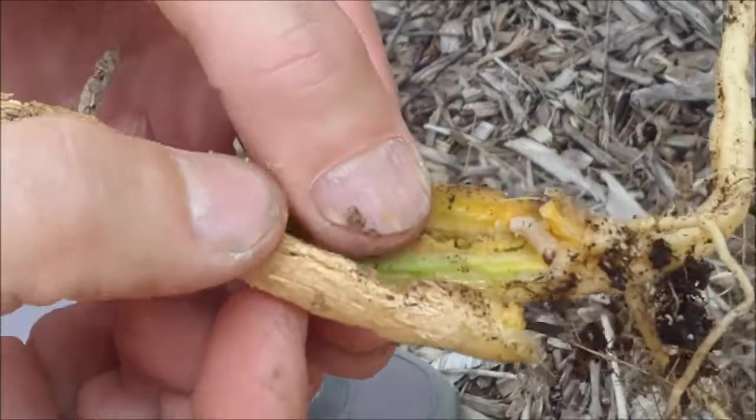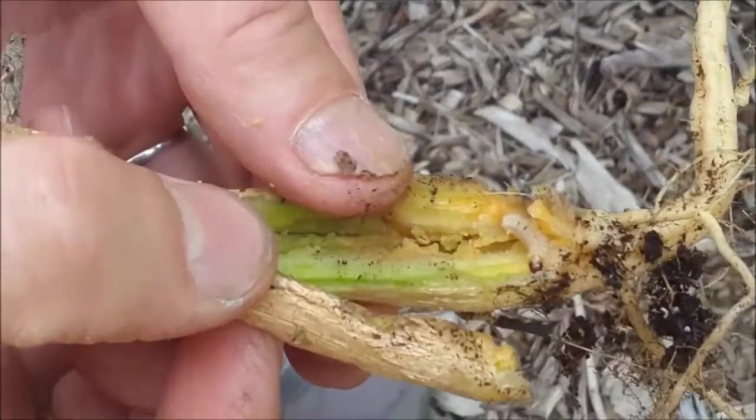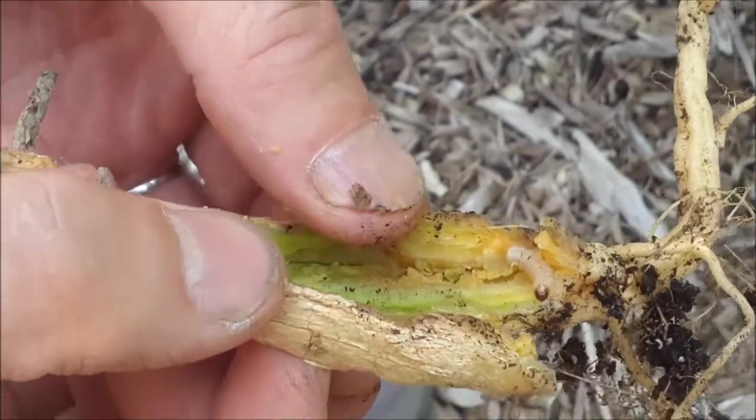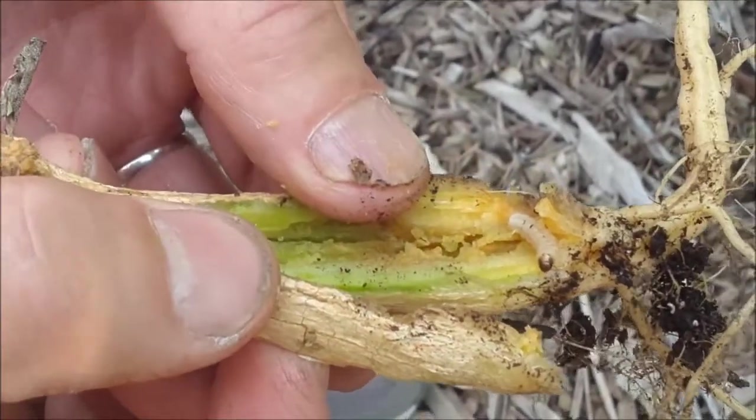We have a sample of the base of a squash plant. We cut it open and here is the squash vine borer — that's what it looks like.